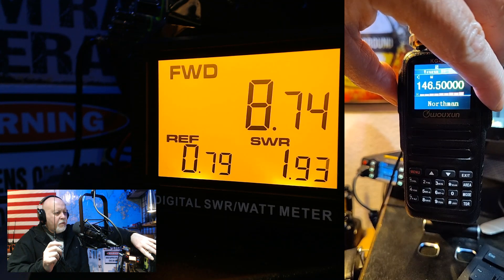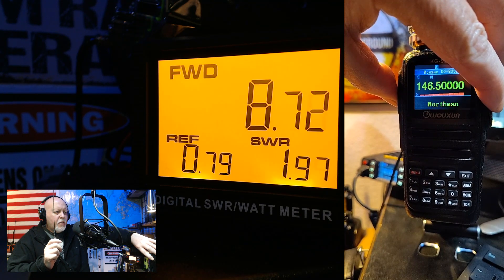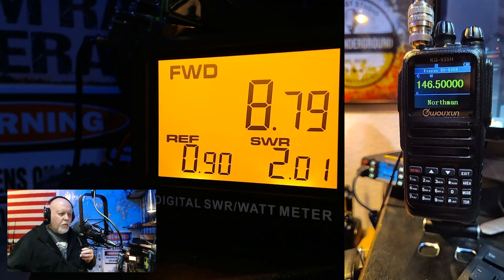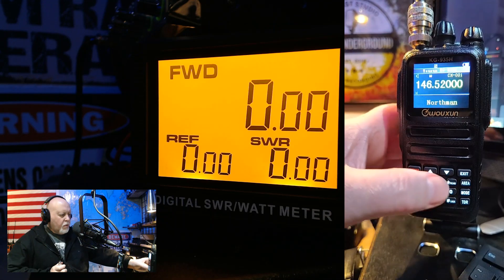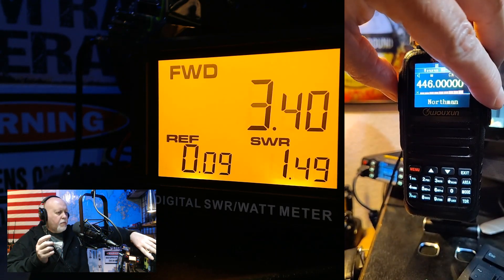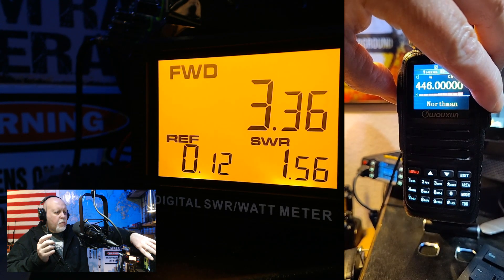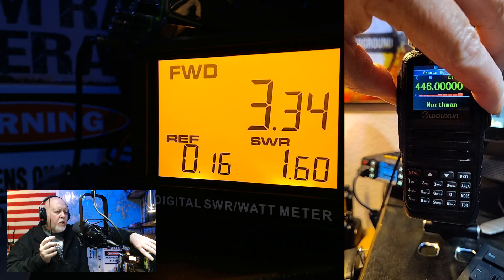1.93 — not that great. 1.9. We're going to go to 440. We're going to switch over to 440 — and there we go. 1.5, that's acceptable. I'm really happy with 1.5 or less on antennas; that's pretty good.